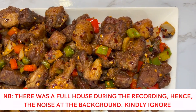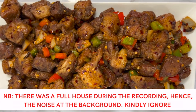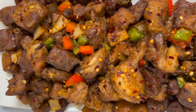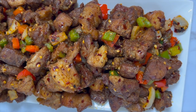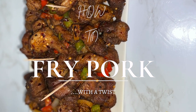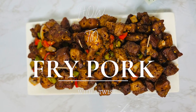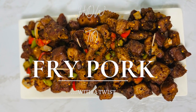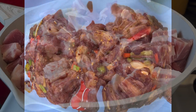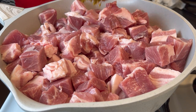Hello guys, welcome back to my channel. If you are new on here, this is Cuisine du Monde, a channel where we excite your taste buds. Today I'm going to give you a quick recipe on how to fry your pork with a twist. You can use this recipe for the family, if you have guests coming over, or you are throwing a party. Alright, let's get right into it. As you can see, I have already washed and neatly cut my pork.